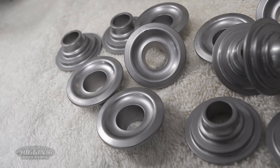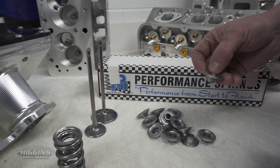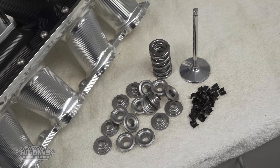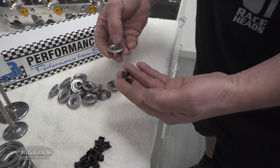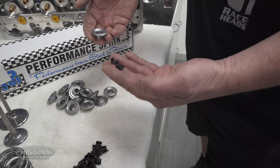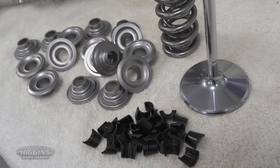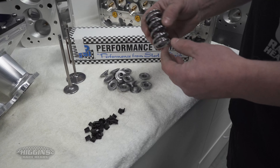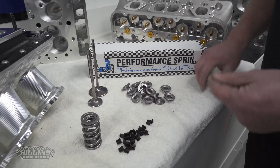With titanium stuff it wears out quite fast on a street car, so we've gone to a tool steel retainer, and we've also got these specially made mini eight locks for them. In this combination with this retainer and these mini locks, the weight is within grams of some of the heavy titanium stuff people use. And then you've got the 1.4 diameter spring, which is just getting weight off a very critical part of the valve train.